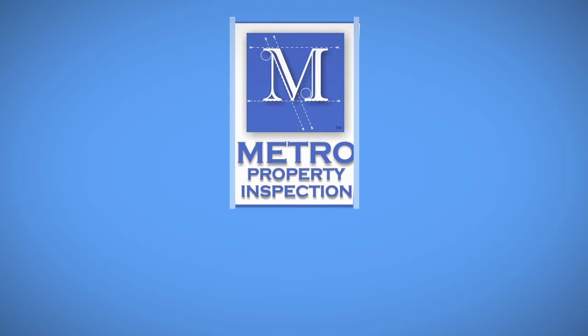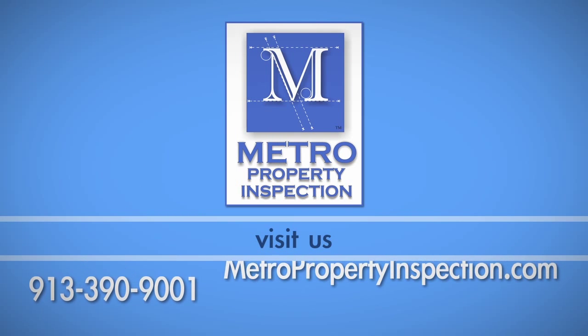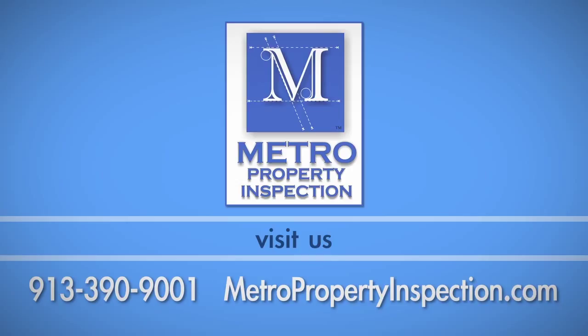If you have any questions about this process, call Metro Property Inspection at 913-390-9001. I'll see you next time.